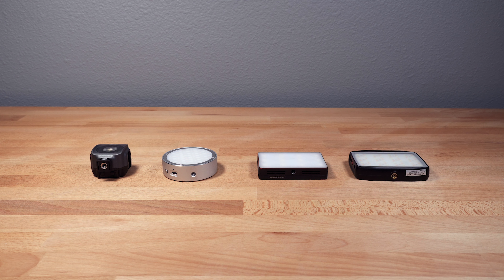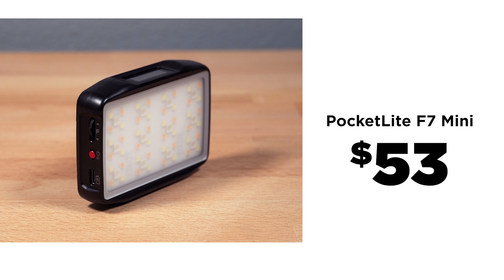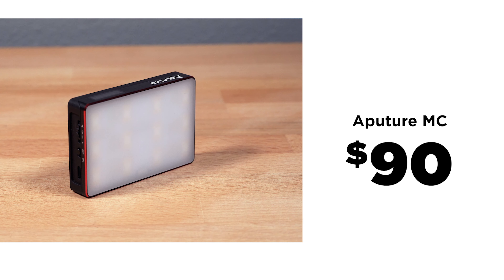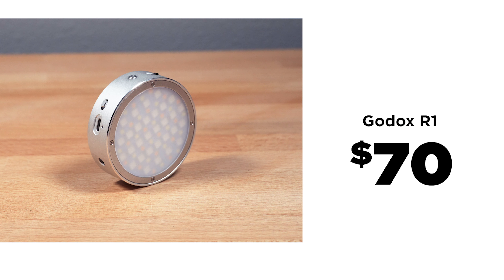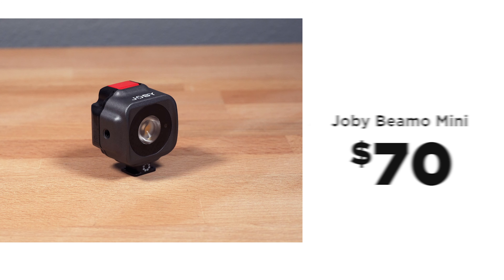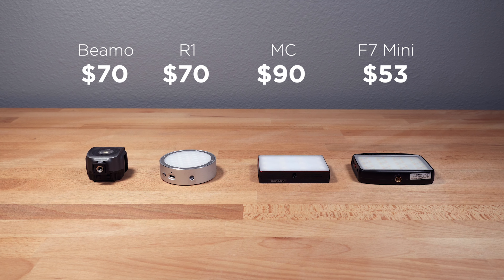On price: the least expensive by quite a bit is the F7 Mini, the most expensive by quite a bit is the Aputure MC, and the Godox and Joby are right in the middle. These prices are current at the time of recording and are subject to change.